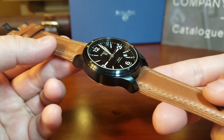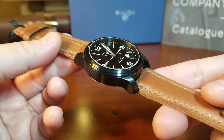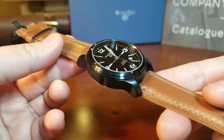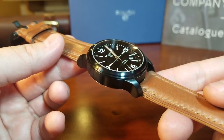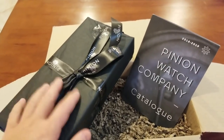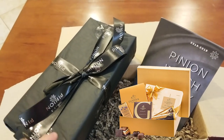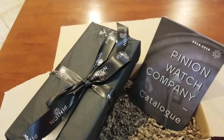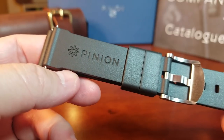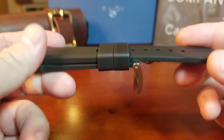You get to choose whatever color leather strap you want. And I have to show you the presentation that comes with this watch, because it has to be one of the nicest presentations I've ever seen, regardless of whether it's from a mainstream or independent brand. I'm going to show you a video clip from when I started the unboxing. I don't think I've ever seen a box like this that comes with tissue and a really nice ribbon — it almost looks like a box of chocolates. And here's one of their silicone straps in black, with their branding. This is just a really high quality, well-made silicone strap.